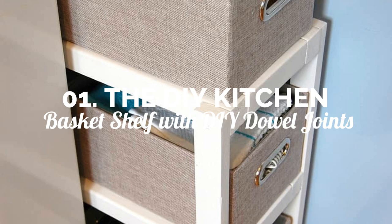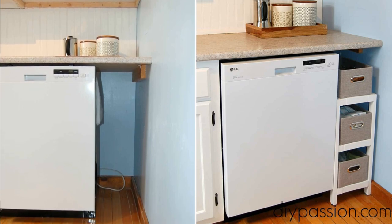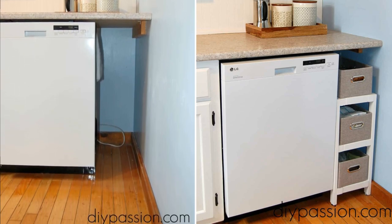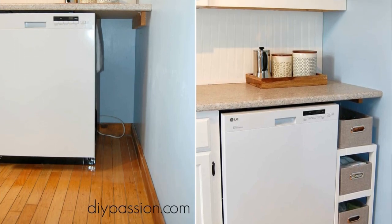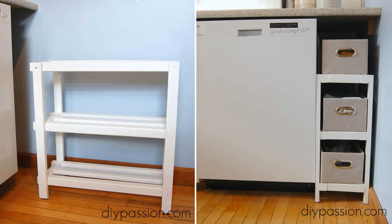Number 1: DIY kitchen basket shelf with DIY dowel joints. To begin, consider what you plan to put on the shelves. Choose 1x2x8 framing lumber for the legs, then fasten 8-inch wide shelves to it. Rather than using simple glue and screw connections — called butt joints — in this project you'll use dowel joints.